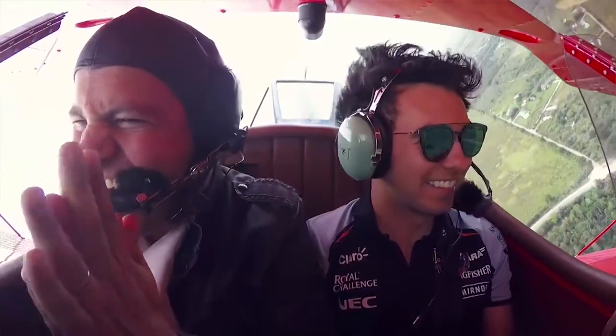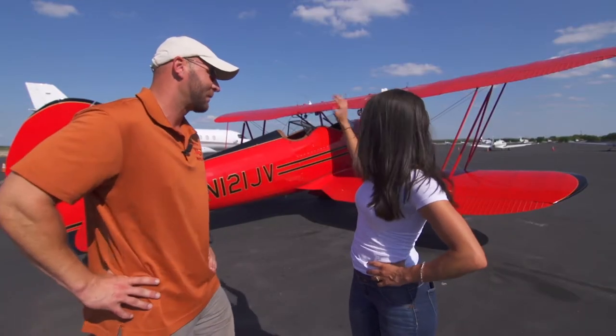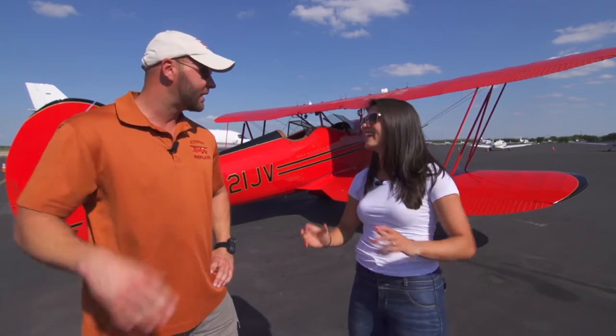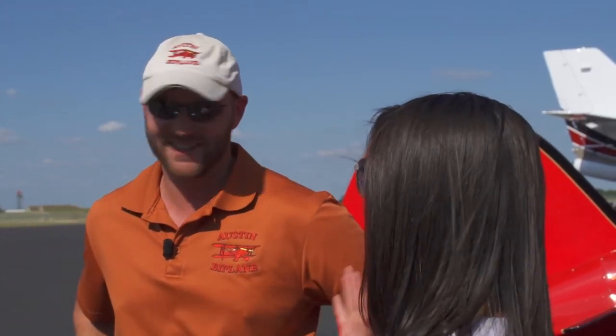'If you've never been upside down in a plane, it's a perfect way to do it, and it is open cockpit.' Robert explained the safety: 'You've got a seat belt on and I'm going to maintain positive G throughout the maneuver, so even when we're upside down you're still going to get pushed down into your seat. I promise you won't fall out.'